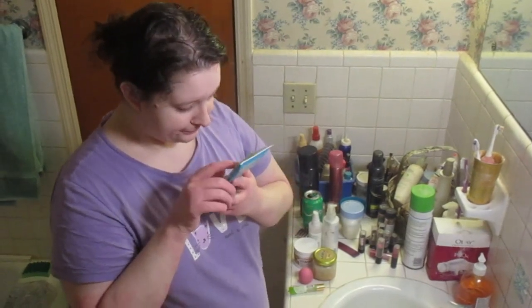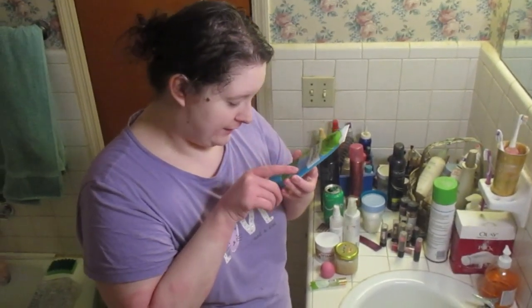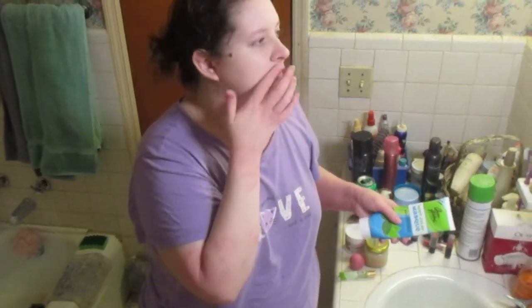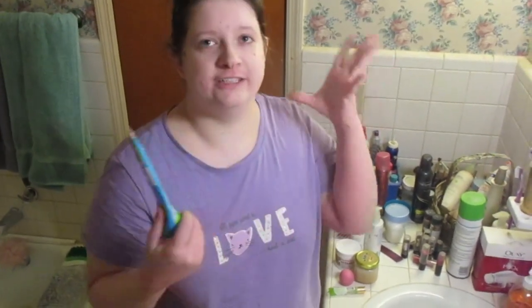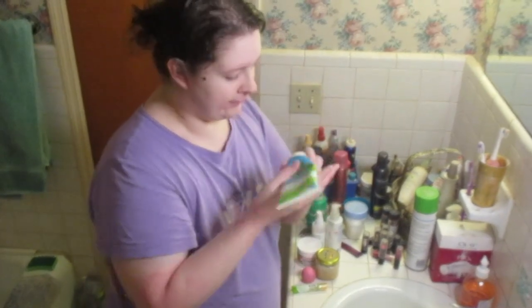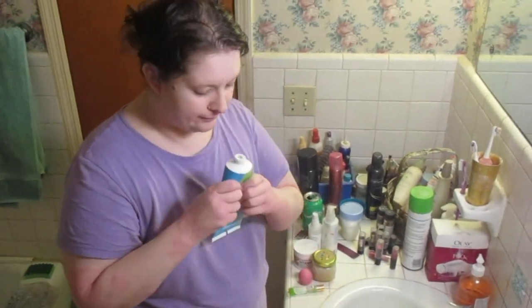This is the Queen Helene mint julep mask — it says it's a complexion solution that deeply cleans and refreshes oily and acne-prone skin. My skin is really weird because it'll be oily and dry at the same time: my forehead will be super oily, around here will be crusty, my nose will be in the middle, my cheeks are usually fine, and my chin will be oily. I like to use this to get my blackheads out — it just detoxes the skin and sucks everything out. I got this from Walmart for like three dollars.